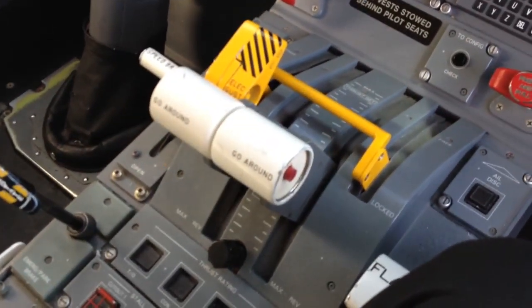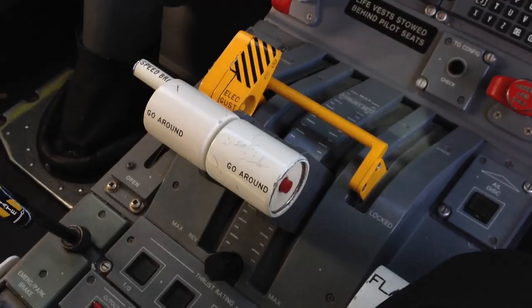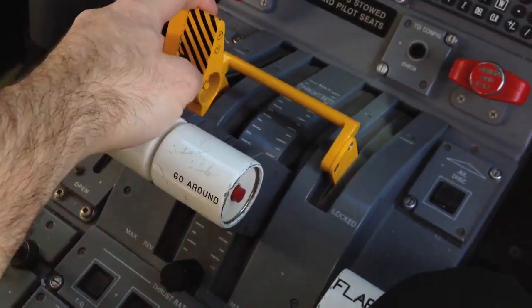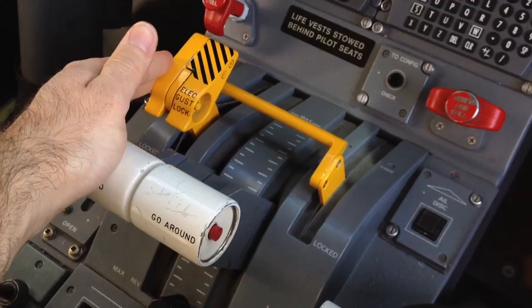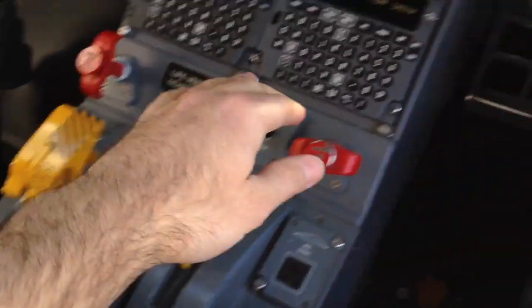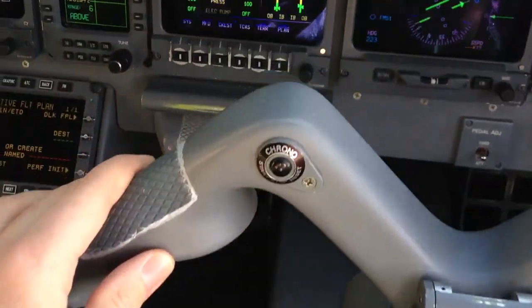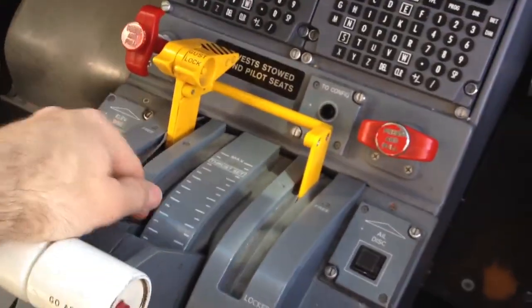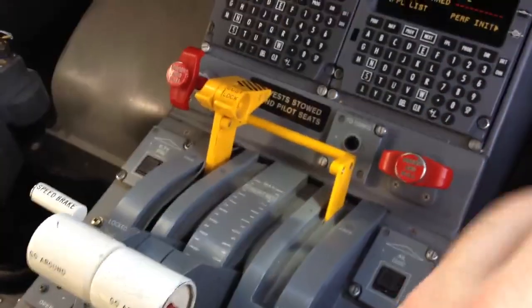So this is how we test our stall protection system, the stick shaker, on the Embraer 145. You're going to remove the electromechanical gust lock, and then you've got to retract the yoke, and then you're going to finish by letting the gust lock release to the full forward position.